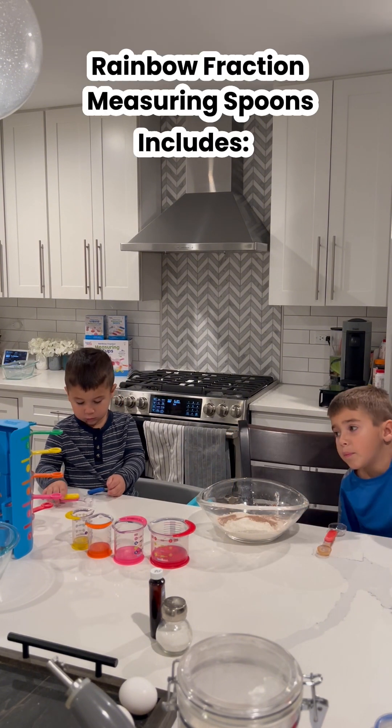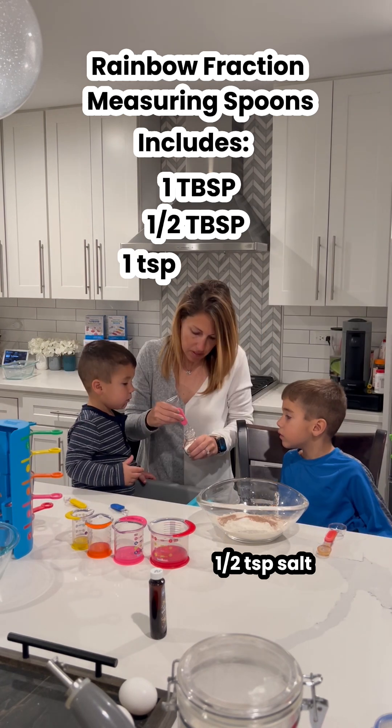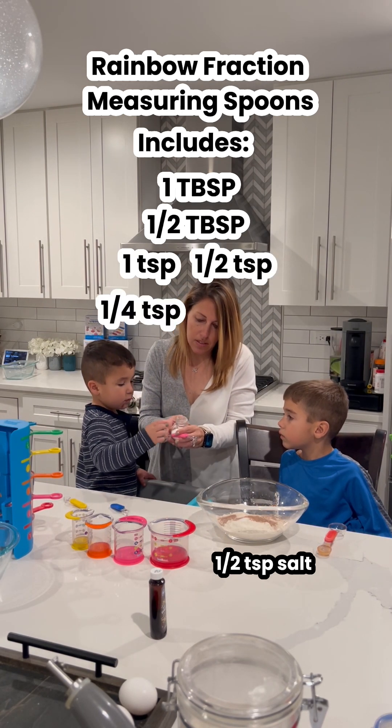Half a teaspoon of salt. Can you hold it, and I'll dump it in.